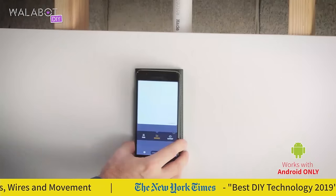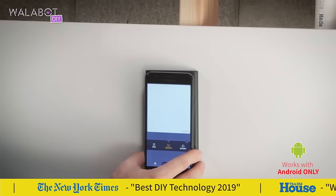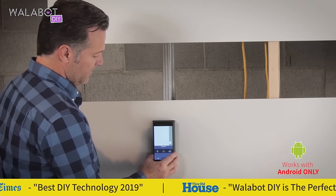This is the Wallabot. It detects pipe, wire, and wood or metal studs through drywall and concrete.